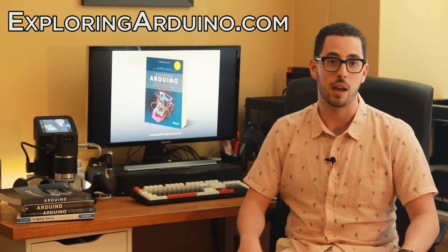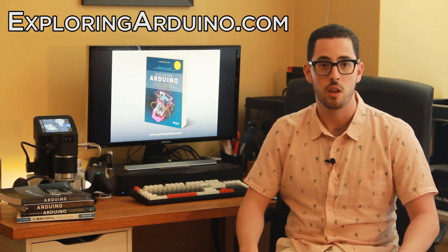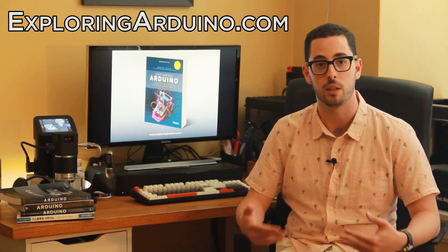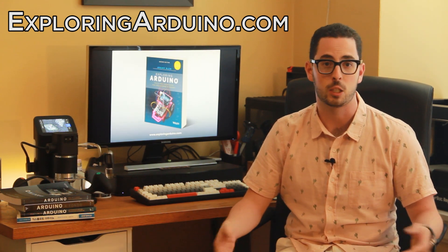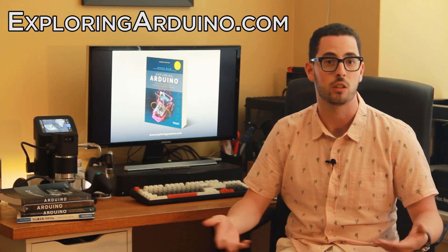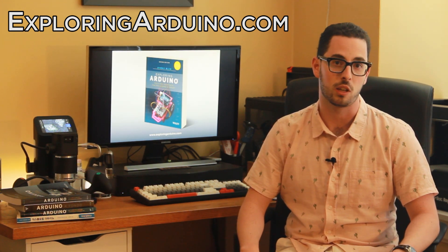There's also more technical deep dives. You'll learn about things like micro-electromechanical systems and how they work, the manufacturing and electrical component supply chain and how it impacts your ability as a hobbyist or professional to build electronic products, and what the electromagnetic spectrum is and how it plays into using your Arduino to talk to the Internet of Things, communicate over Wi-Fi, and use other wireless communication protocols.